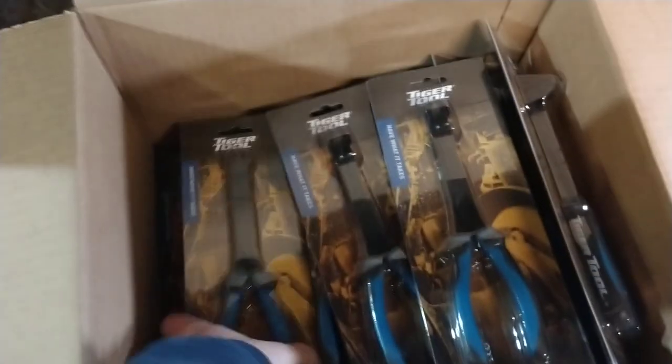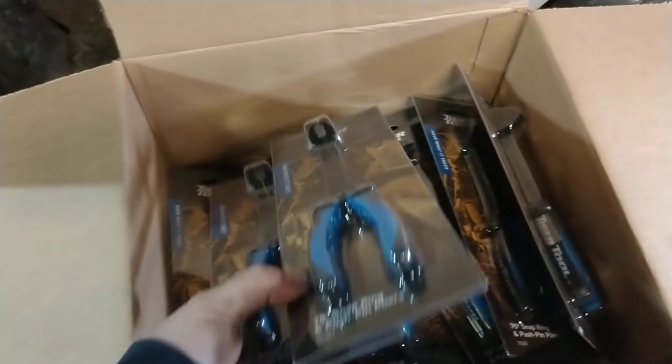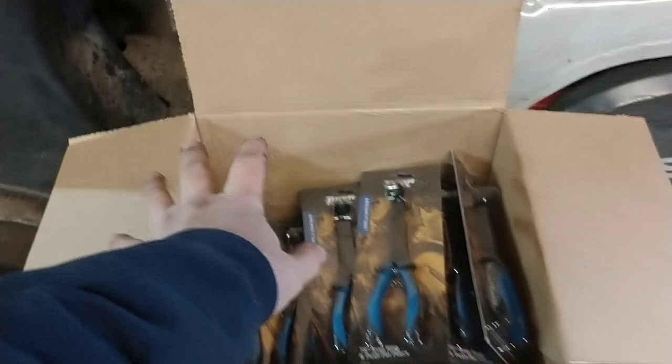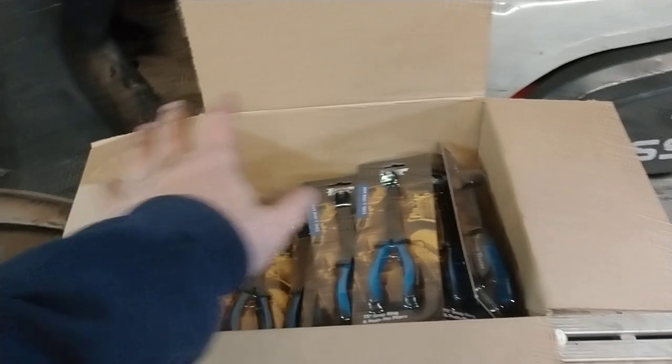I already have one of each of these, and the folks at Tiger Tool contacted me and asked if I'd like to have some tools to give away to our viewers. I said certainly — I appreciate that generosity and I'm sure my viewers will too. I certainly didn't expect them to send 12 of each, and it was very gracious and generous of them. Thank you to Tiger Tools.